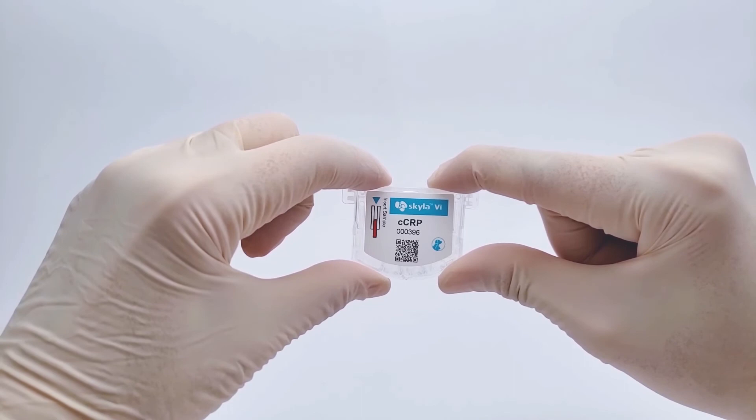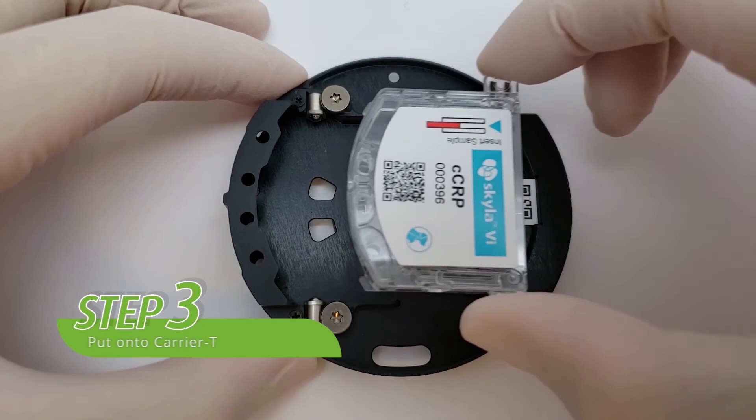Step 3: put the immunocartridge onto carrier T. Then slide the analysis cartridge into the carrier slot until it is unable to be pushed in further.